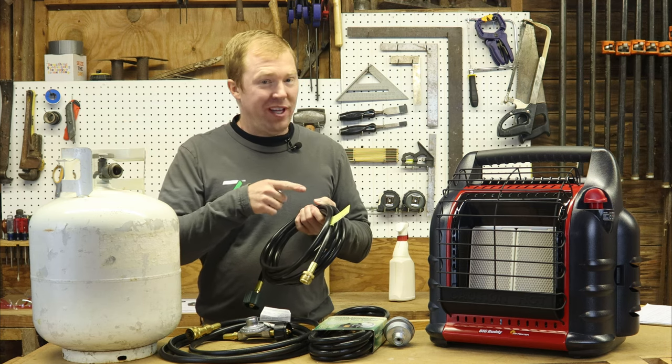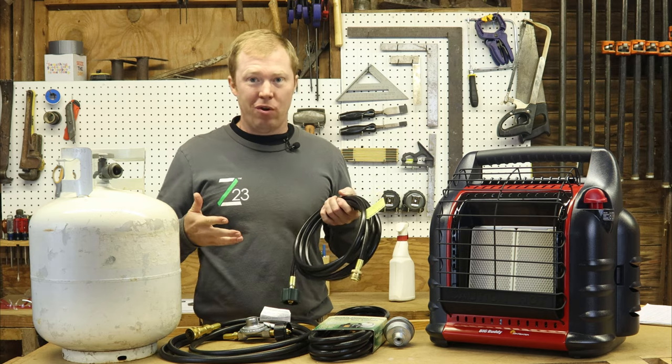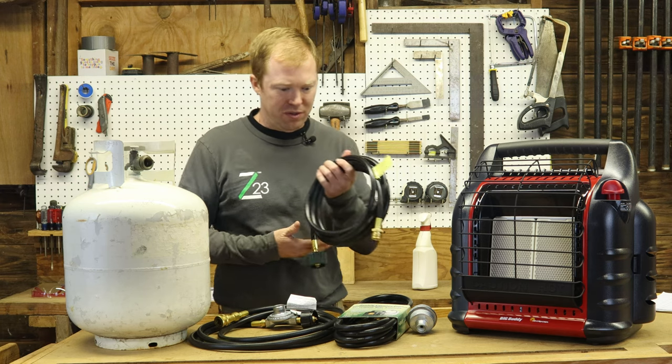Trying to hook up a 20-pound tank to your Buddy Heater and you can't figure out which hose to use or if you need a filter or not? This video is for you. There are a ton of hoses to choose from that Mr. Heater builds themselves.